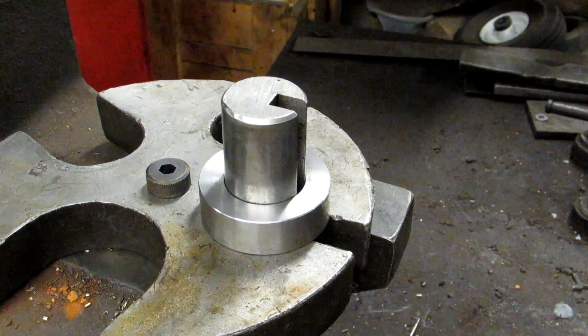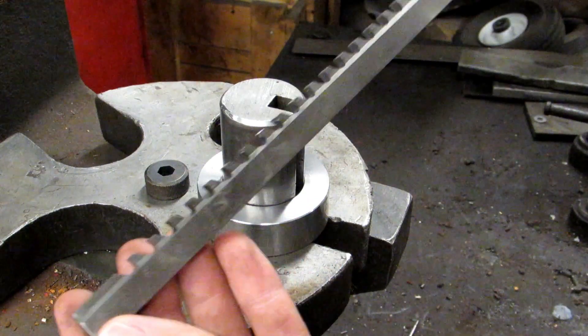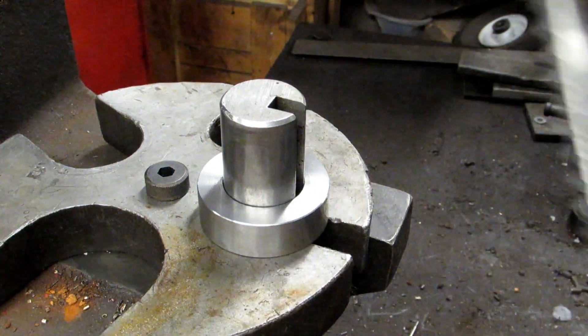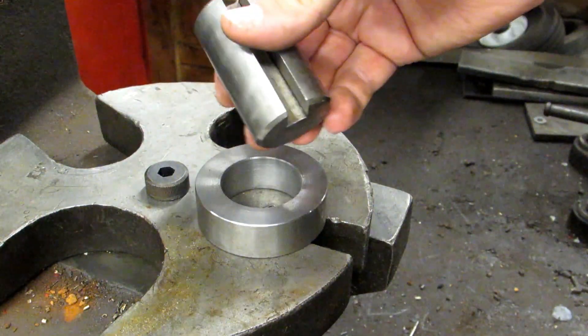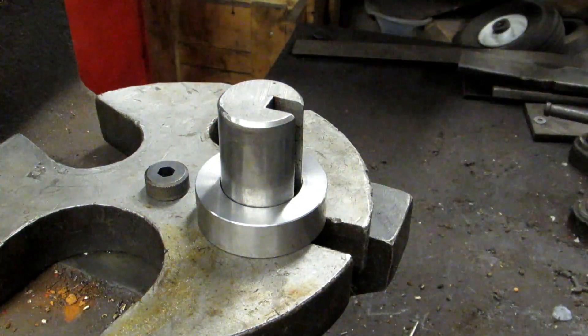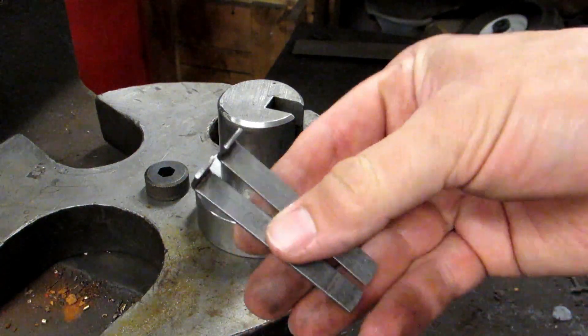Hi everyone. Today I'm going to show you how to broach a keyway. A keyway broach looks like this and you can tell which way it's supposed to cut — this end should be facing down. The basic elements are: you've got the broach, you've got a guide that goes into the bore of whatever it is you're broaching, and then you're going to have shims so that you don't have to make the cut all in one shot.